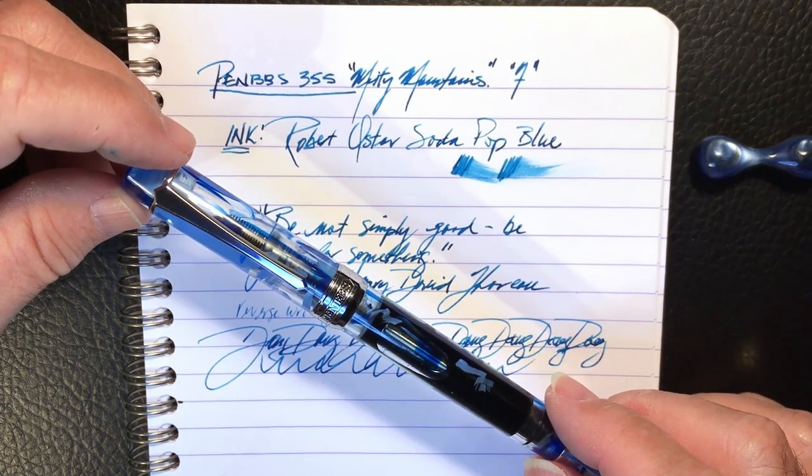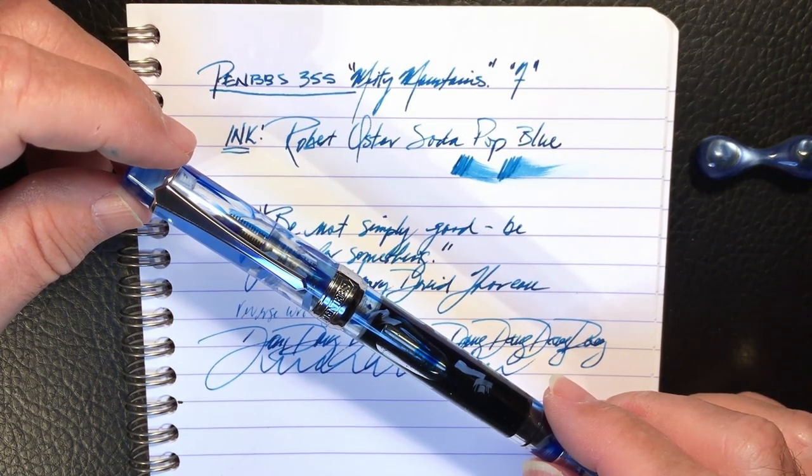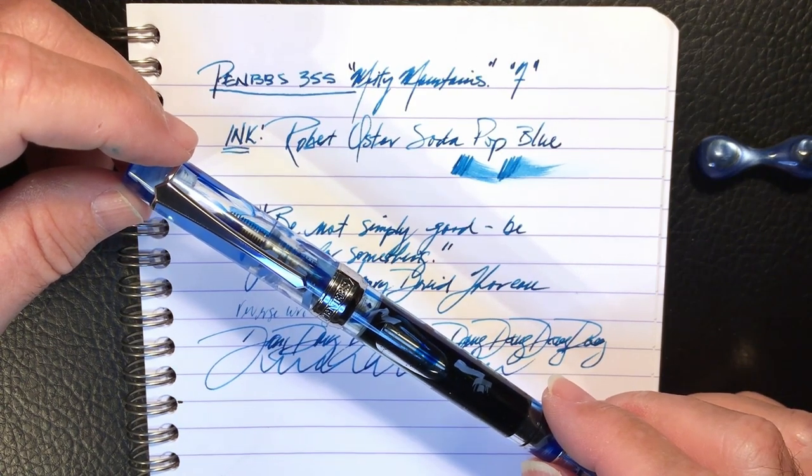Now I'll turn it over to Alan's review from his channel, What I Ink. You'll find a link to Alan's channel in my description as well. After his review, we'll get together and discuss what we both like and dislike about this pen. Take it away, Alan.